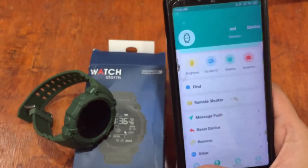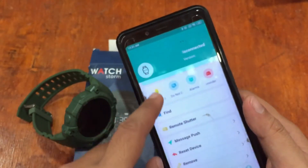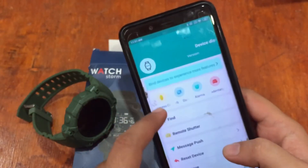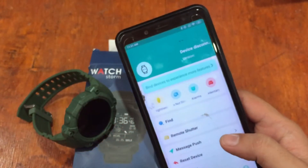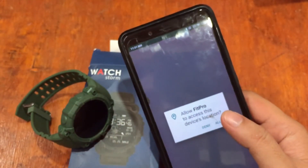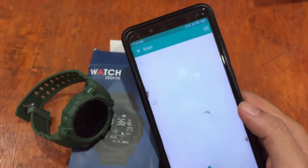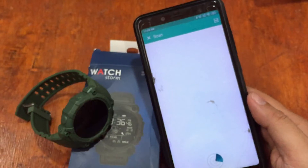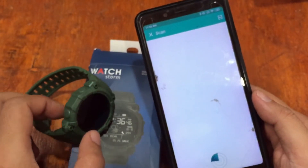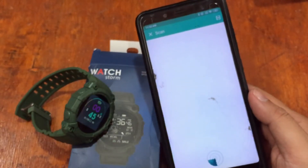The device is disconnected, so let's try to connect it. We need to bind the device to experience more features. Allow Fit Pro to access this device's location — allow. It is now scanning to detect the smartwatch, though it takes some time.